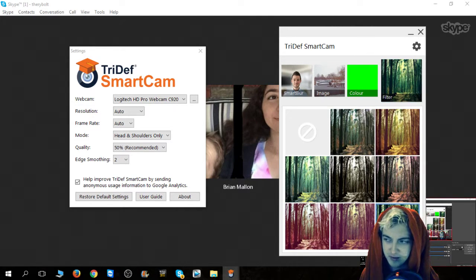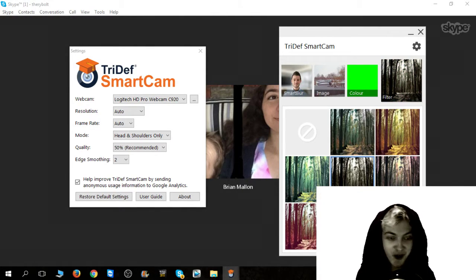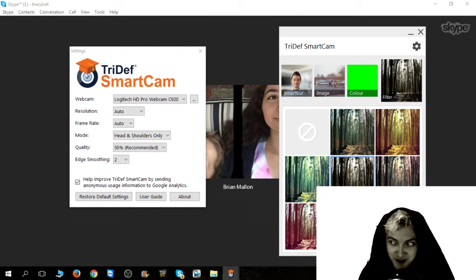Deep Blue Sea is actually pretty awesome. I love the dark one that you were using just before — it comes to the dark side. I love this one, welcome to the dark side. I don't even know what accent that would be.